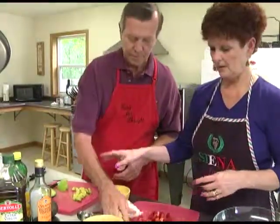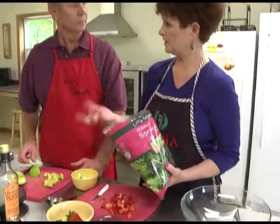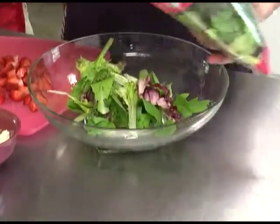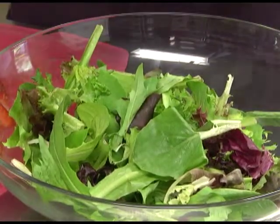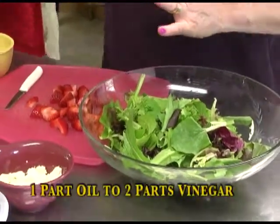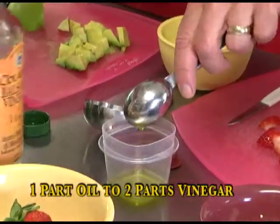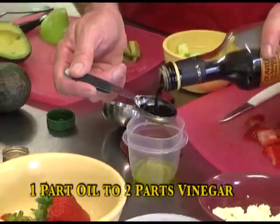So the strawberries are done, the lemon is done, the avocado is ready — we're ready to put our salad together. With the bag lettuce, or a mixture of greens, we're going to do about two handfuls. Or if you get the box greens, which are also very nice, you can use about a quarter of the box. As Gary said, we're going to use one part oil to two parts balsamic vinegar — about a teaspoon or two of olive oil, and then about a tablespoon of the balsamic vinegar.